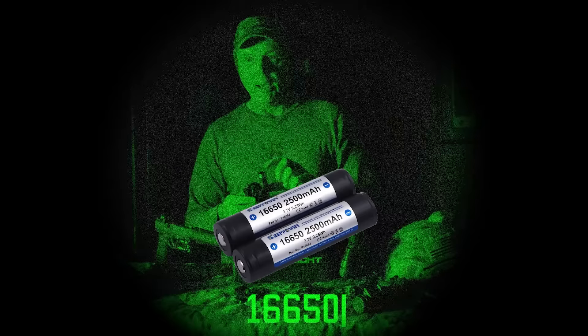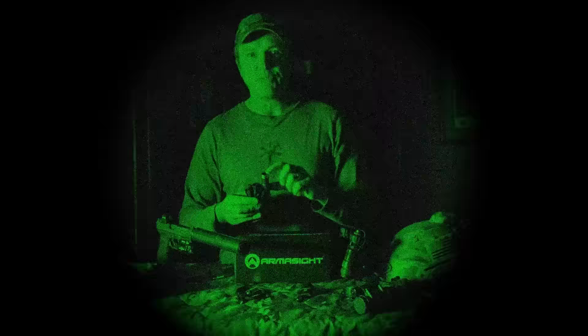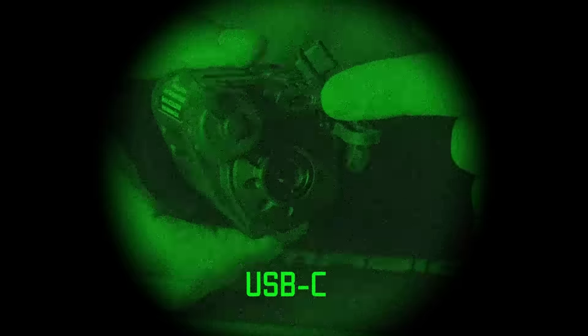The battery extender also accepts a rechargeable 16650 battery — the same one common in tactical flashlights. That 16650 rechargeable plugs right in. So if you're hunting frequently and don't want to spend a lot on CR123 lithium batteries, just pick up a couple of 16650 rechargeables.